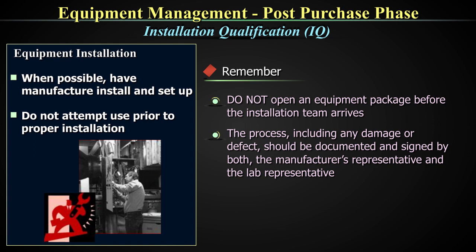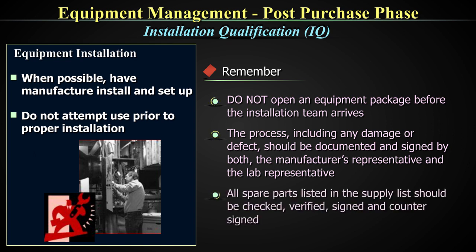Very important — do not open the cartons before the installation team arrives. Similarly, all spare parts listed in the supply list should be checked, verified, signed, and countersigned. It is also very important that you inventorize your spare parts and keep them in a place under one person who will be responsible for the spare parts and which can be retrieved whenever required.